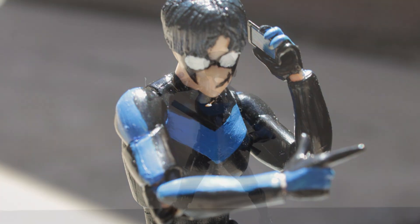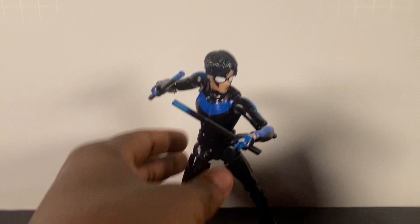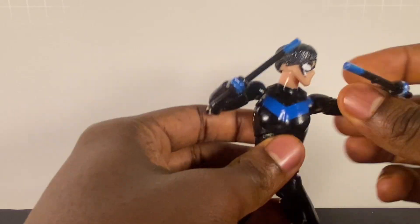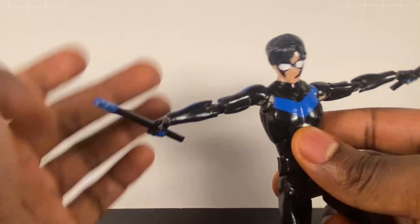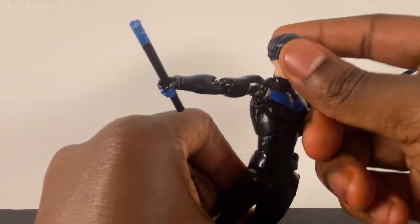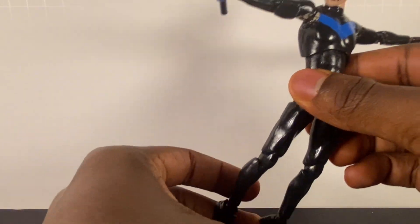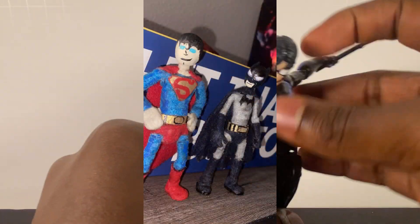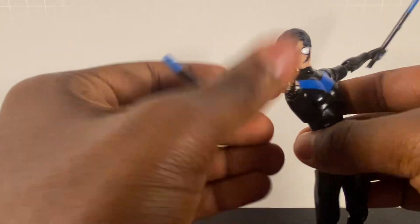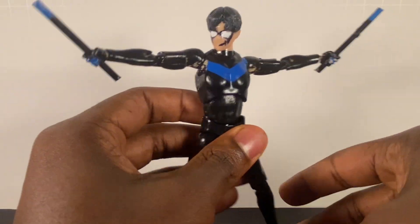So basically, the body and everything you need for this custom I'll be going over right now. The reason I made this custom is to go with a new line I'm thinking about. I asked you guys in my commentary if you think I should keep on doing the felt figures I made earlier — like my felt Batman or my custom Hush Batman figure — making these custom figures from scratch.